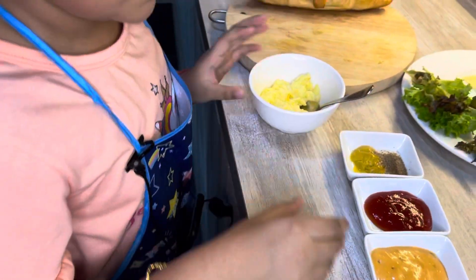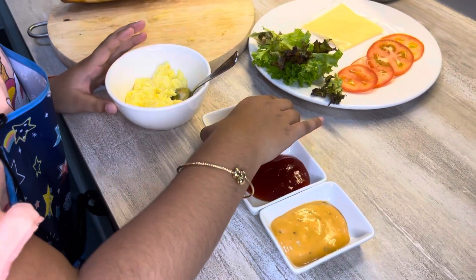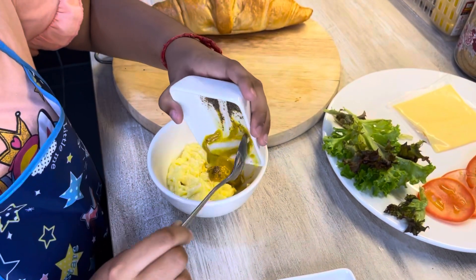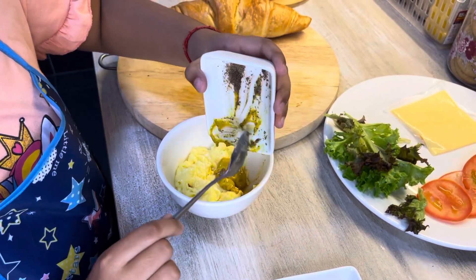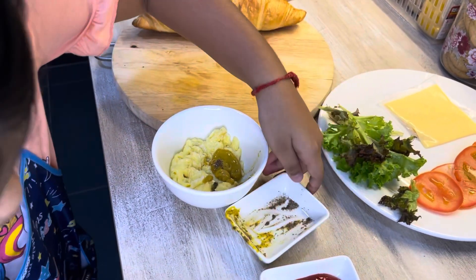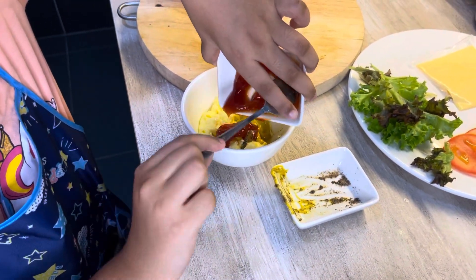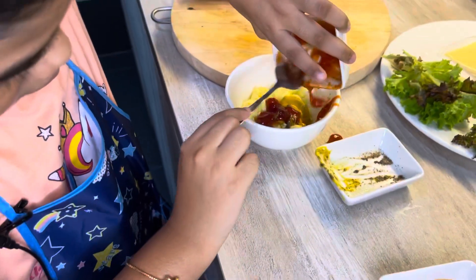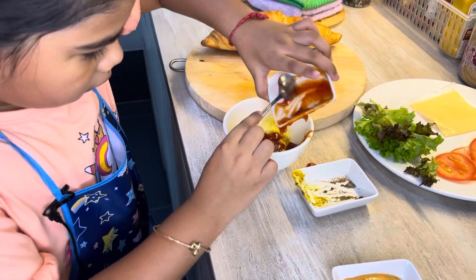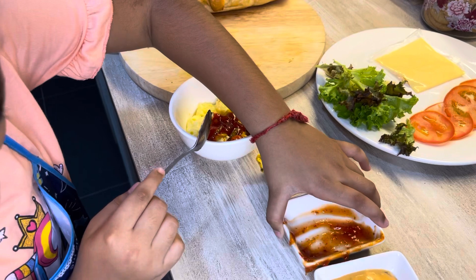Now we are going to mix these three sauces inside the sprangling. Let's put this — oh my gosh! I'm going to put this in there. Now the chili sauce, put everything in there. We need to be very careful.